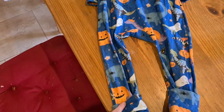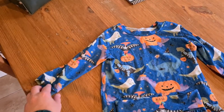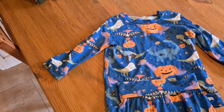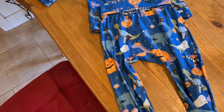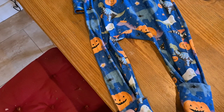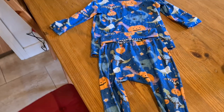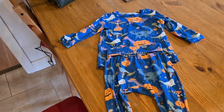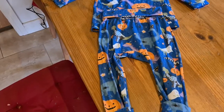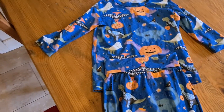I also made the Halloween clothes — some grow-with-me leggings in 12 months to three years, and then this top was a free pattern I found on the internet. It was short-sleeved and I just made it into a long sleeve with some cuffs. They're going to be pajamas. It is Halloween today but I didn't want to make him an outfit that was only going to get worn one day.